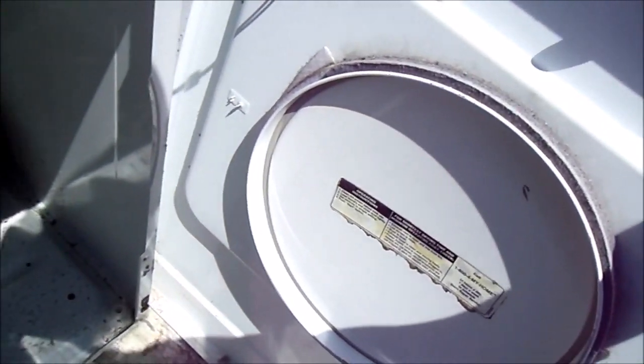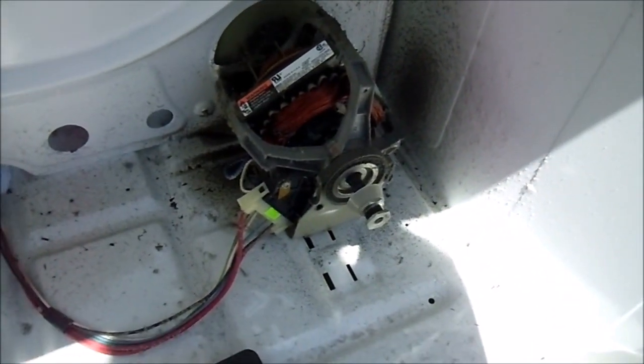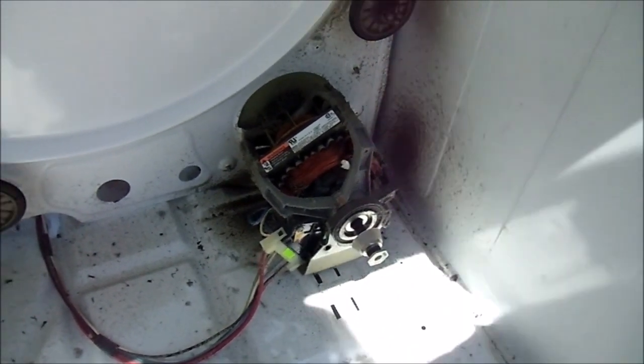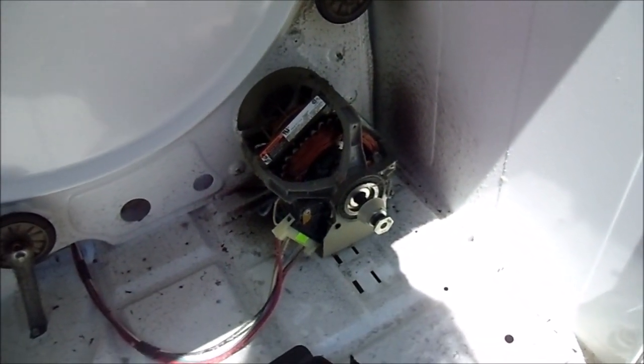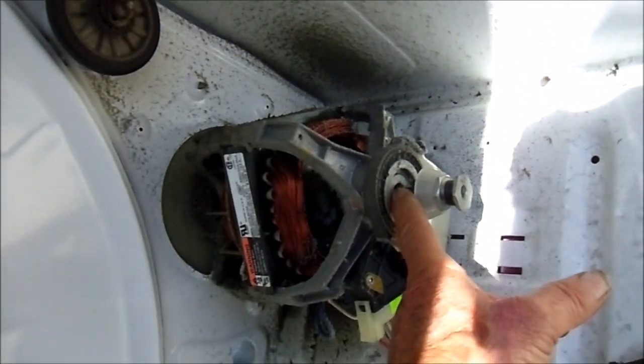Let's try shutting the door — it definitely would not run with the door open. Hear that loud noise? That is the sound of a tired motor. We are going to try to bring it back to life with a little bit of lube on that felt bushing area, and there is one in the back that we are going to try to lube as well.